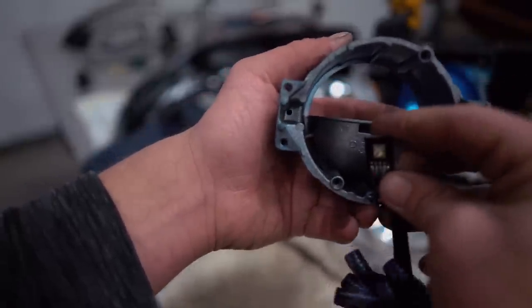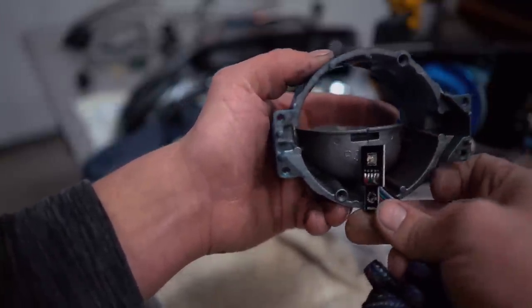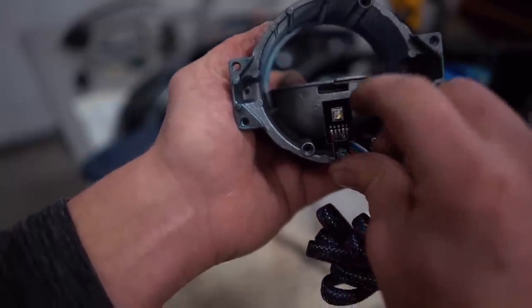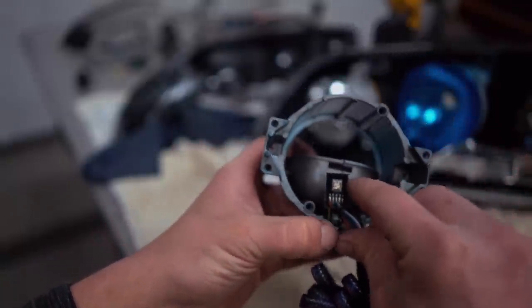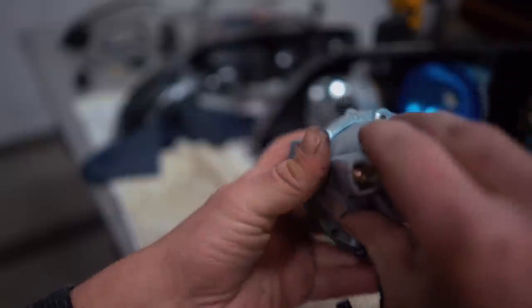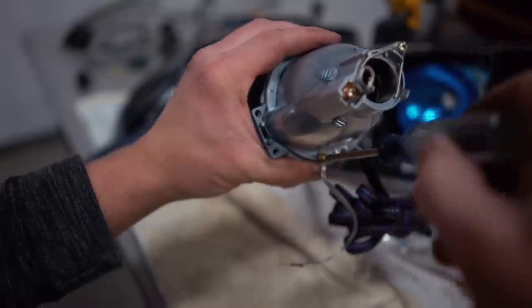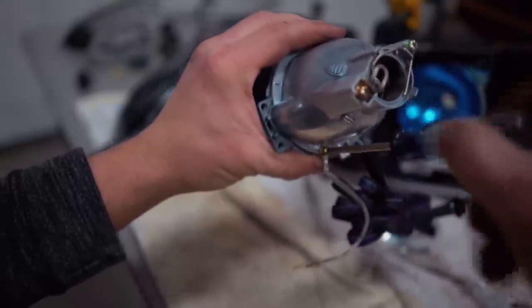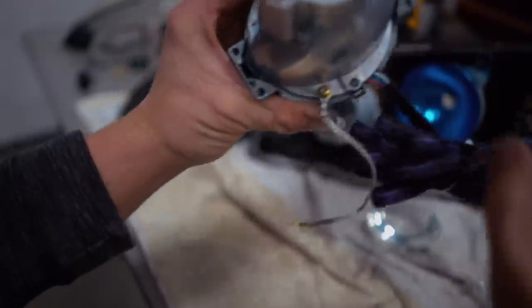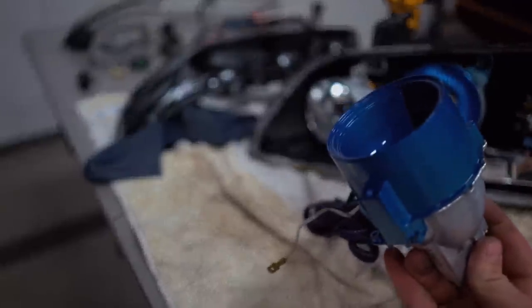We're going to install this with the LED facing toward the projector bowl. It's sitting below that center cutoff line, so it's not going to mess with the beam whatsoever. Now we're going to set that through, grab our two screws and screw it back together. Remember on the bottom one, the ground wire for the ballast goes on there. Snug it up — nice tight fit, doesn't move around at all, nice and solid. That was much easier than I figured it would be. That's how you do it on Evo 8 and Evo 9 — Evo 7 headlights are probably the same.